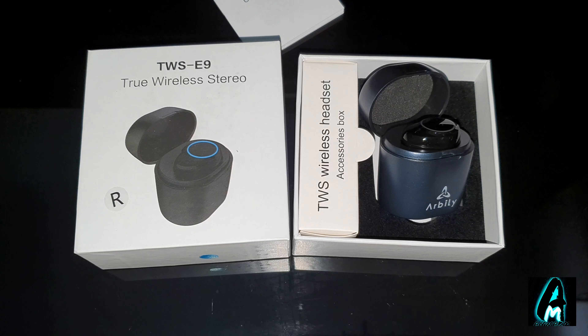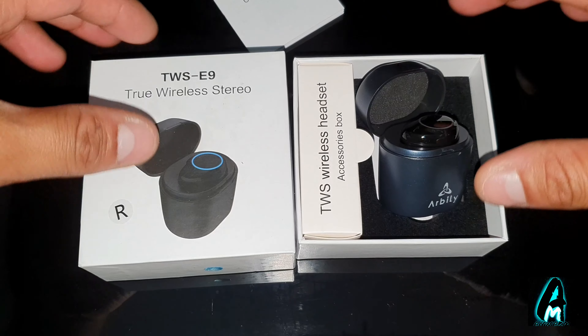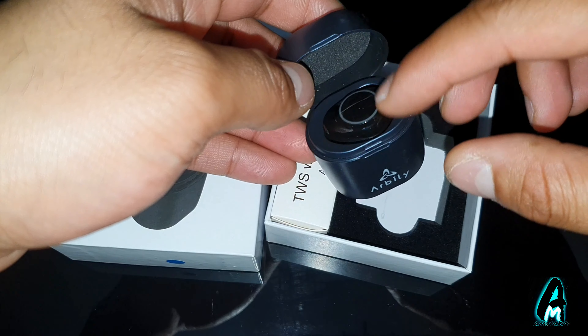Hello everyone, in this video I'll be reviewing this product. It's called TWS-E9. Now this is the E9 model and the only difference with the E9 model is that you won't get a pair of earphones, only one piece as you can see here.